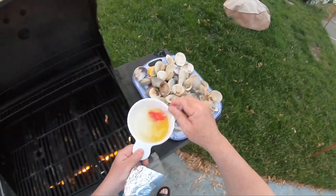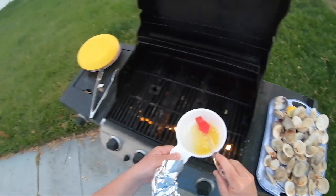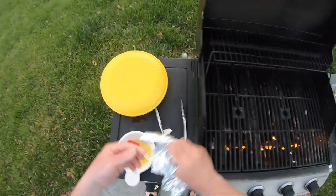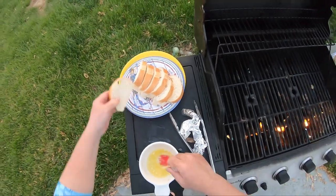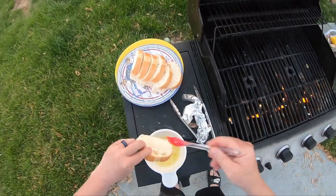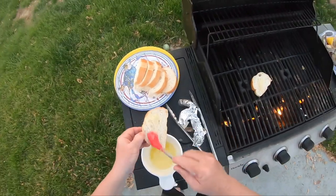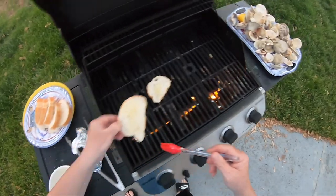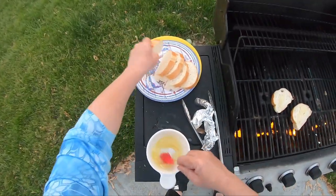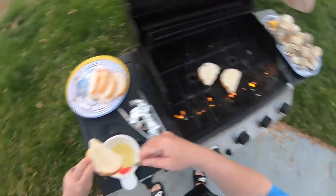I'm just gonna add a little more butter over the top. Now to make it even better, I got some crusty Italian bread that I'm gonna butter — that's gonna go on the grill because the clams are still gonna have some juices in them, and what better to sop it up with than a nice piece of grilled buttery bread.